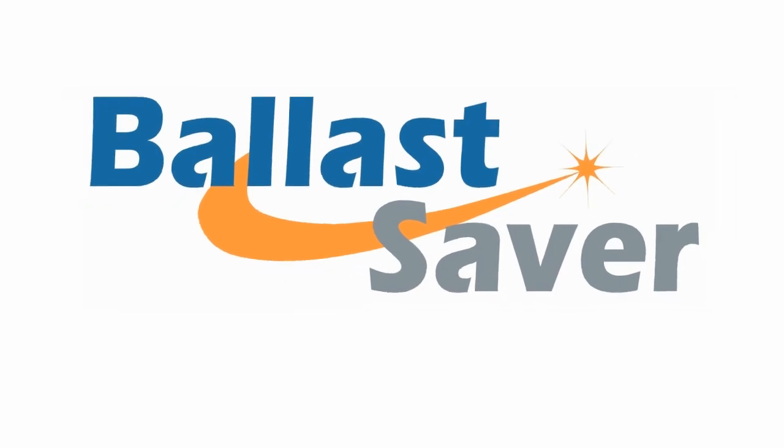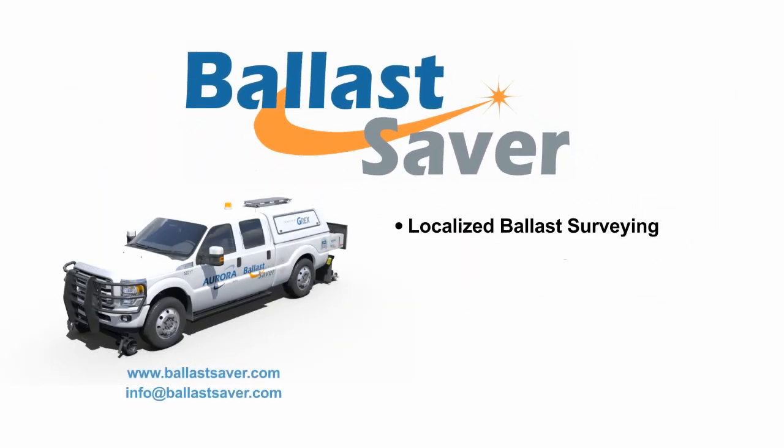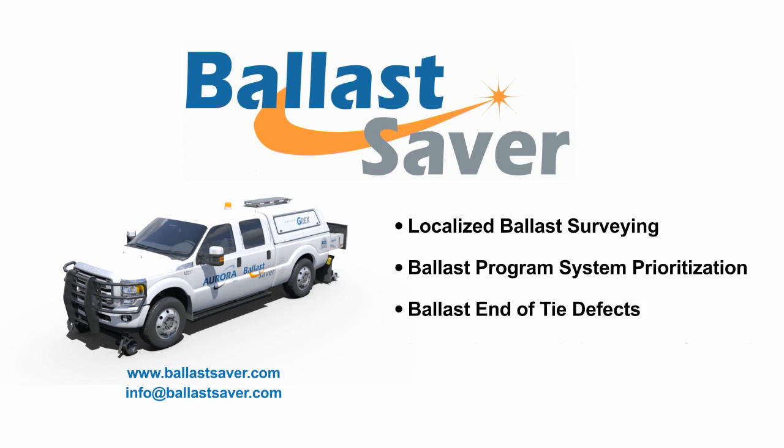Ballast Saver features include: localized ballast surveying, ballast program system prioritization, ballast end-of-tie defect detection, inspection speeds in excess of 30 miles per hour, and is now integrated onto the Aurora platform.